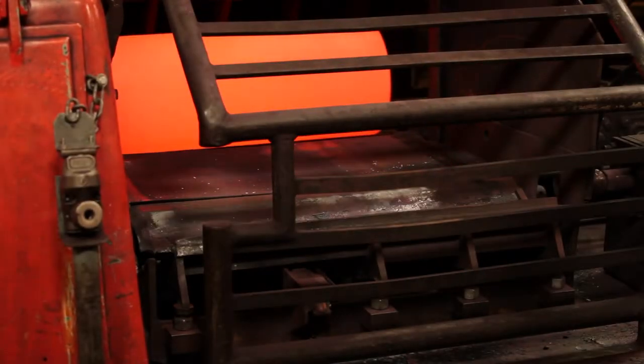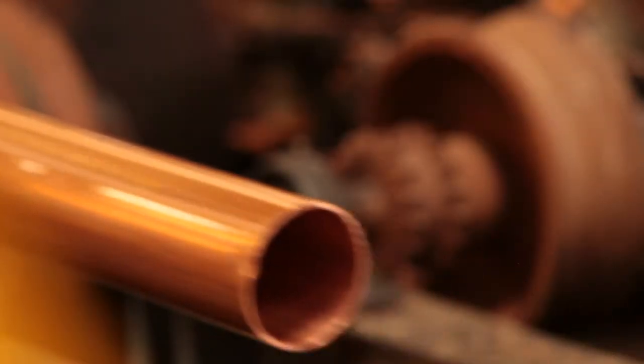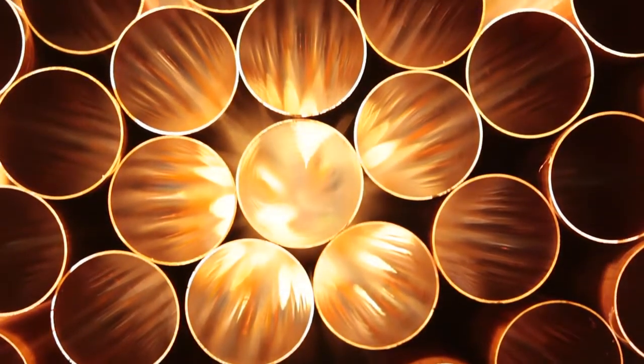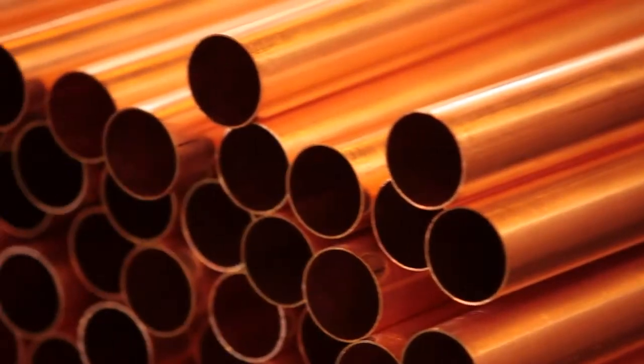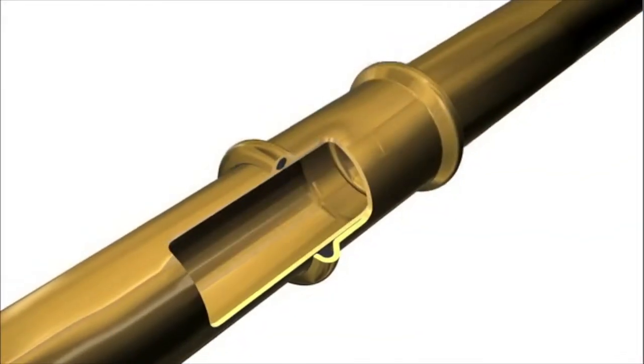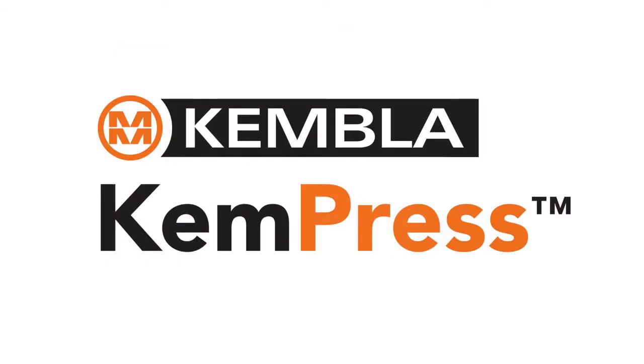MM Kembler has been manufacturing copper tube in Australia for nearly 100 years, and we pride ourselves on providing our customers with high quality products and customer service. We've combined our knowledge and experience with the latest German engineering to bring to the market a new universal copper press fit connection system, Kembler Kempress.